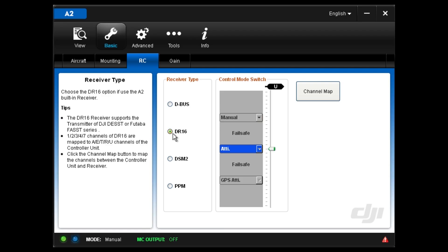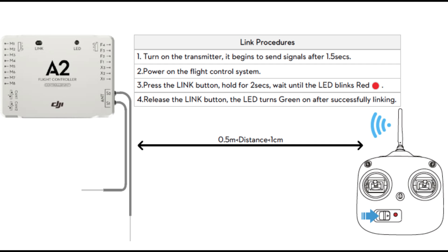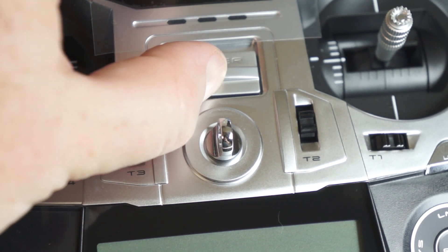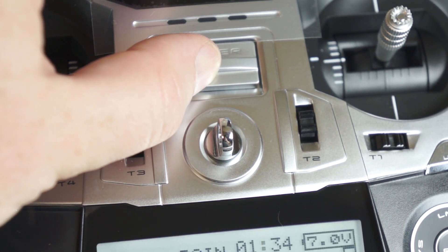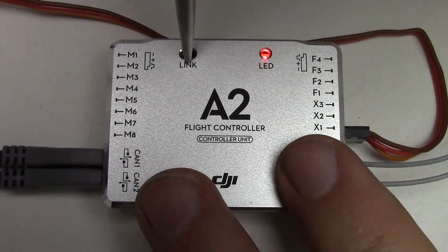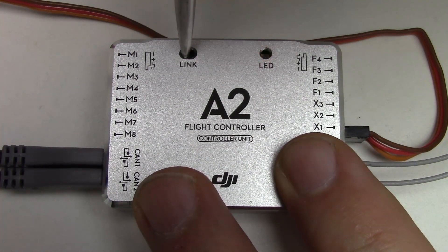Now you're ready to bind your transmitter to the A2. According to the A2 manual this should be a simple four-step process: turn on your receiver, power cycle the A2, then press and hold the A2's link button for two seconds until the LED blinks red.